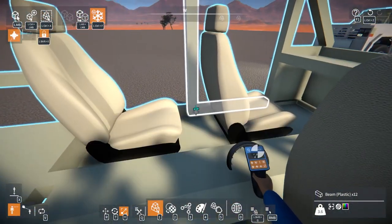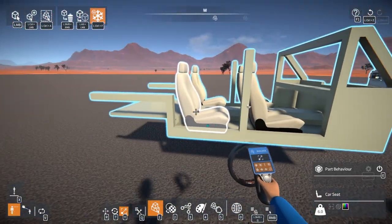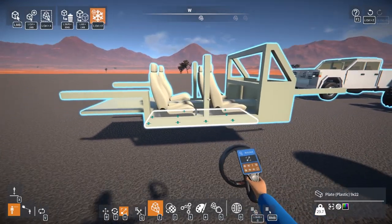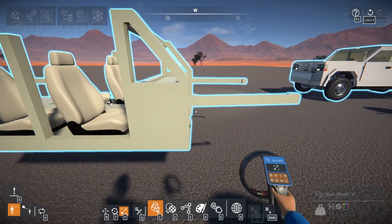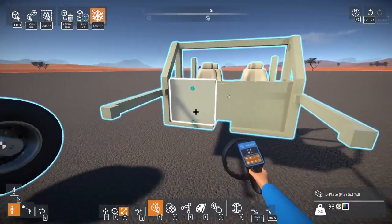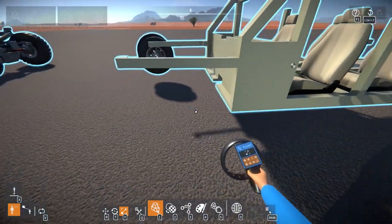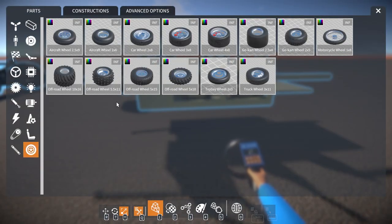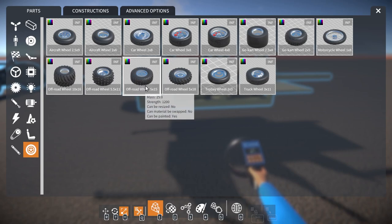I have no idea how I'm going to put the doors on this at the moment — I'll get to that when I get to it. That looks decent, I guess. Not the greatest, but even on Scrap Mechanic my builds weren't the greatest at first. I'll probably end up using these wheels.